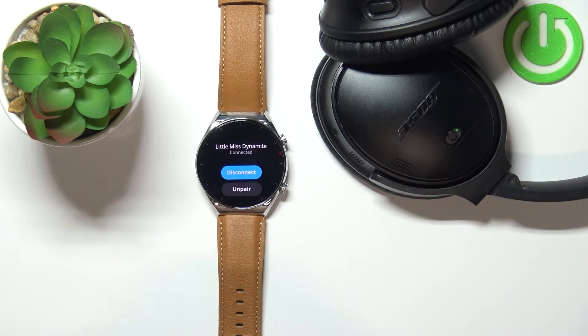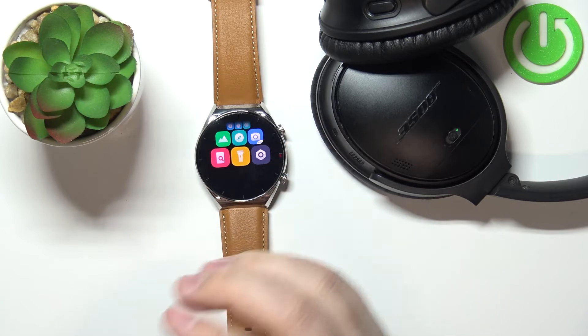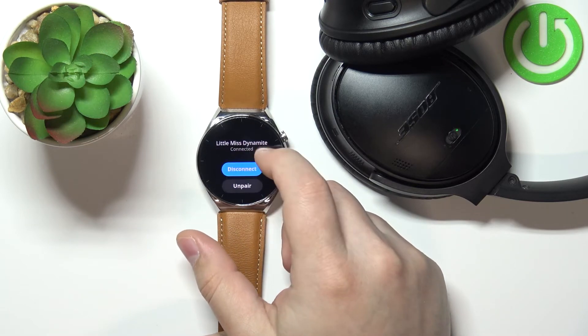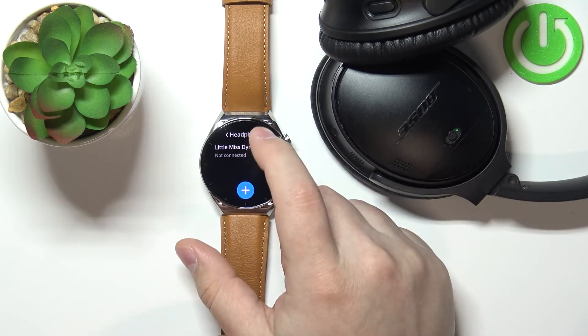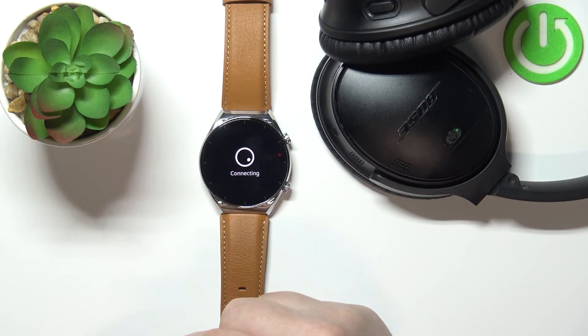If you want to disconnect — for example, you just want it to disconnect but be able to connect again quickly — just tap on the Disconnect button and the headphones will disconnect from the watch. You won't get music on them from the watch, but you can then tap on it again and quickly connect by tapping the Connect button.